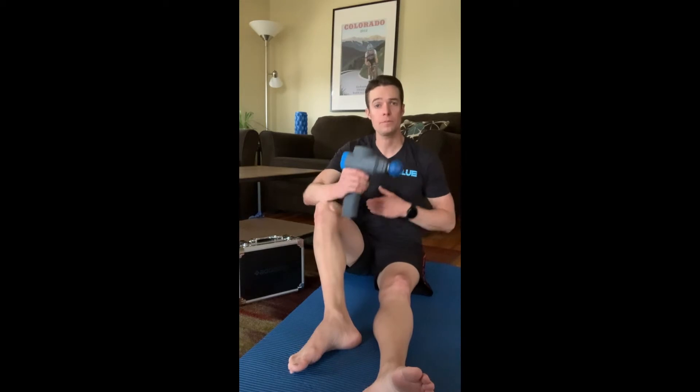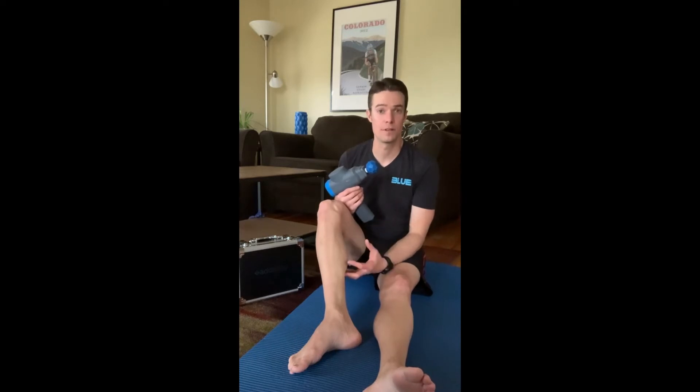How I like to use the BioZoom is working from the furthest part of my leg up towards my hip and my core. The reason I like to do that is it helps complement your body's own natural circulatory system while helping with the muscle health.